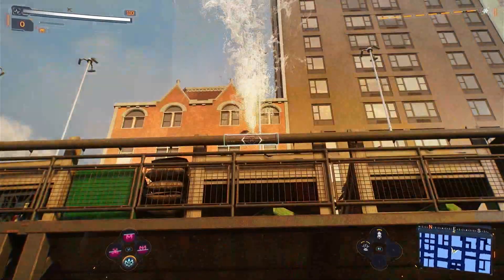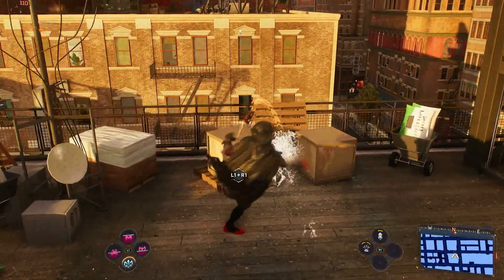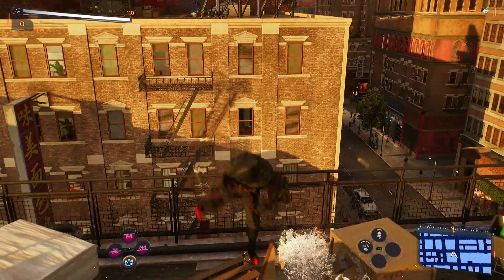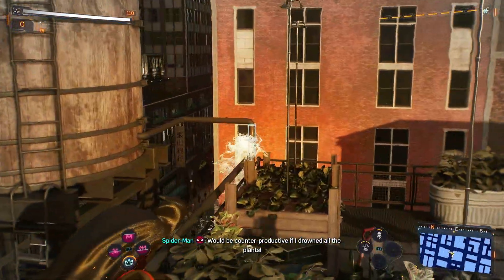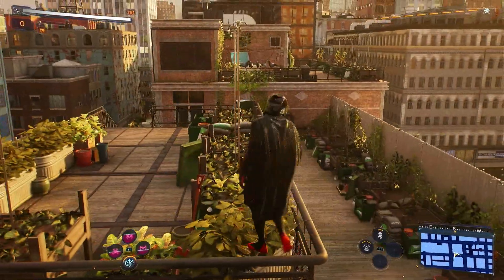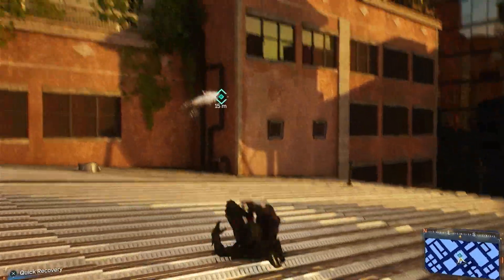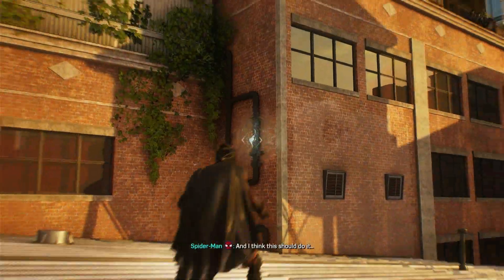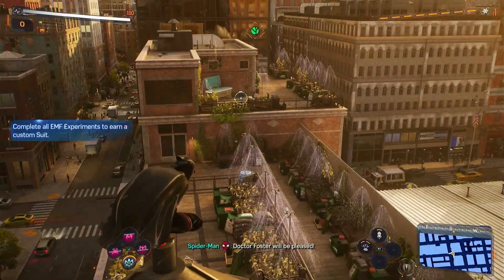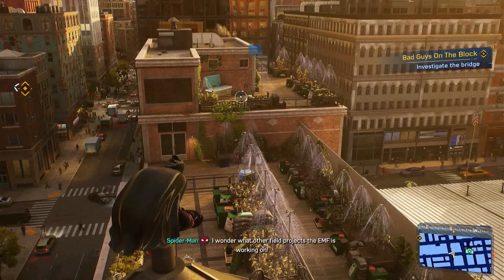Just a few more to patch up. Gotta take care of those boxes to get to that leak. Would be counterproductive if I drowned all the plants. I think this should do it. Dr. Foster will be pleased — he doesn't need to know Spider-Man helped out. I wonder what other field projects the EMF is working on.